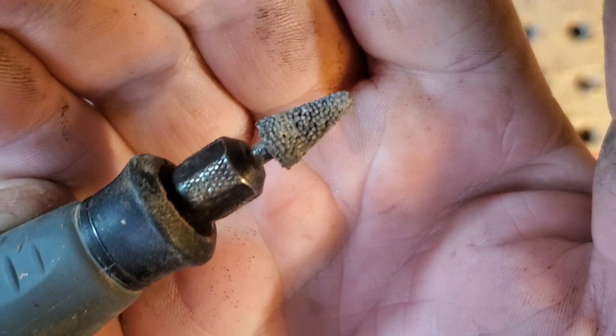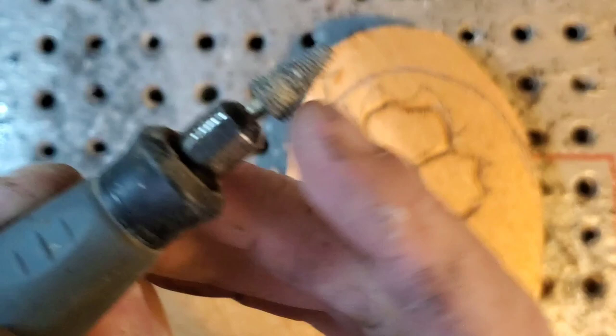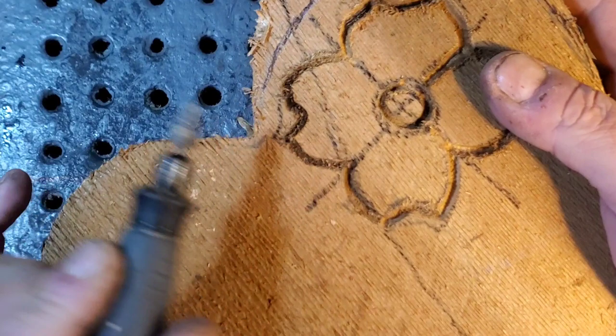Now I've got a Kutzall medium aggressive taper burr — the silver straight one. What I want to do on the edges is just feather it away so you don't see that cut mark there.